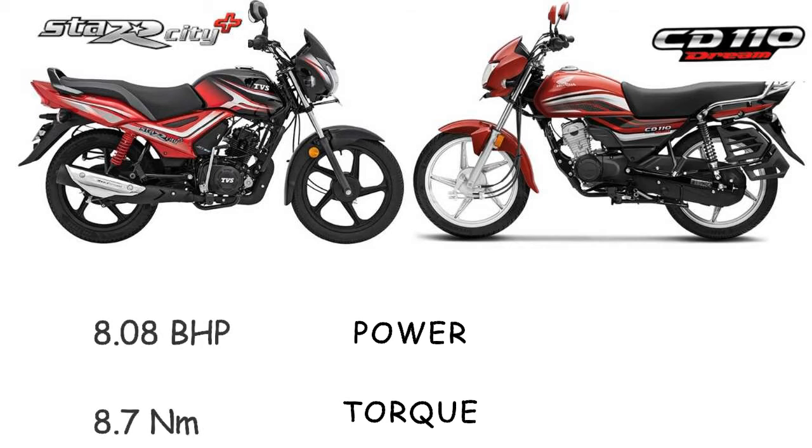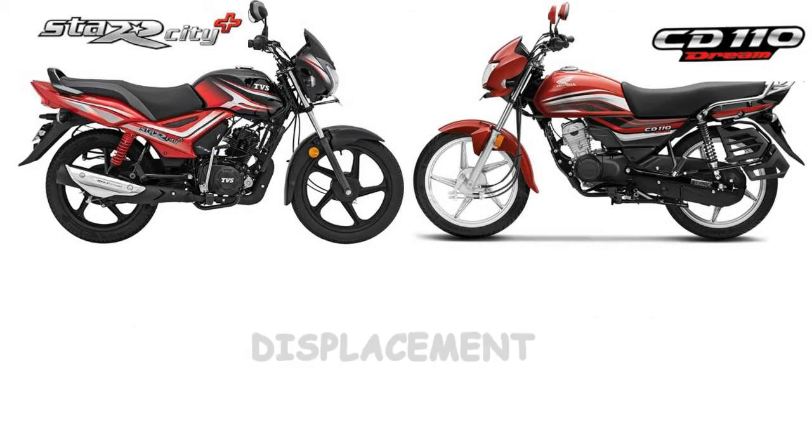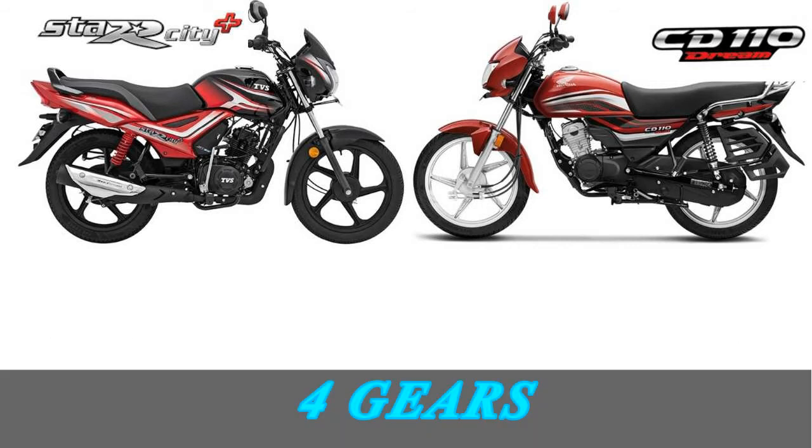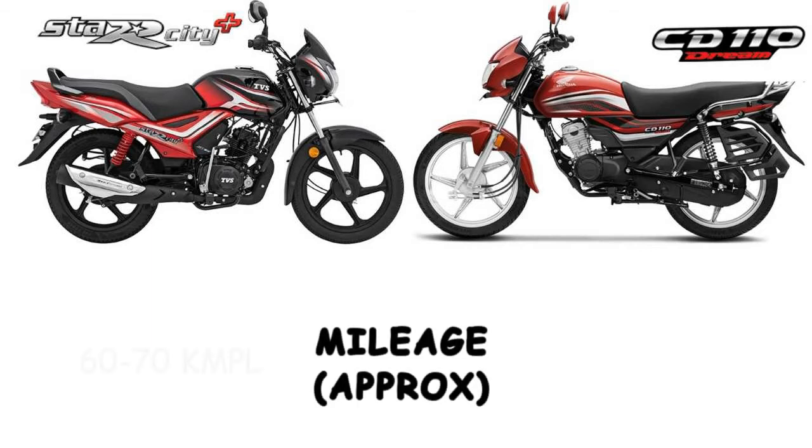Comparing power performance: the CD110 bike has a torque of 8.08 Newton meters at 5,500 RPM. Comparing displacement, the Star City has 109.7cc and the CD110 has 109.5cc. The cooling system is air-cooled, with a 4-speed manual gearbox. Owner reported mileage for the Star City is around 60 km per litre, and the CD110 gives around 65 km per litre under standard riding conditions.